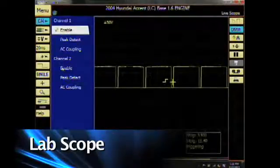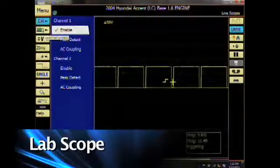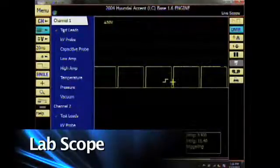I can also turn on channel 2. Once I'm done with that, I'll click on the lead set. When I click on the lead set, I can select the test lead, KV probe, Kavastita probe, low amp probe, high amp probe, temperature, pressure, and vacuum. I'm going to click on test leads.